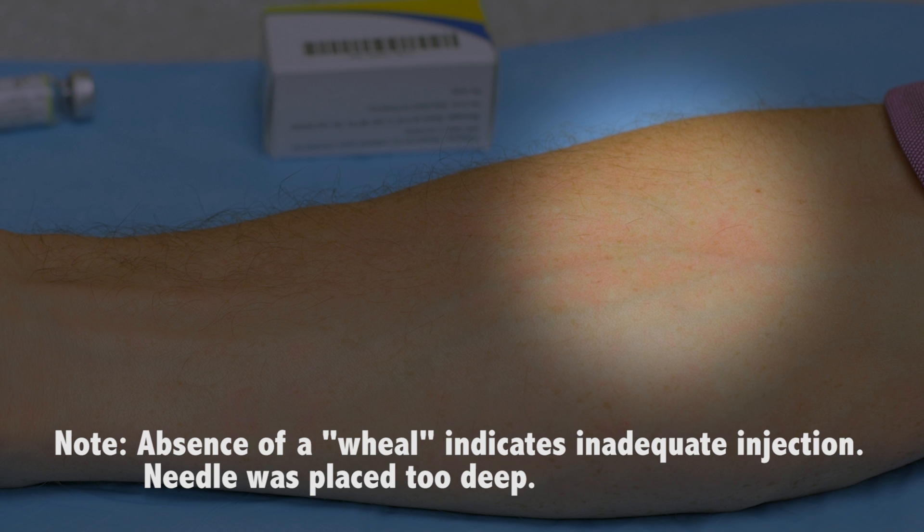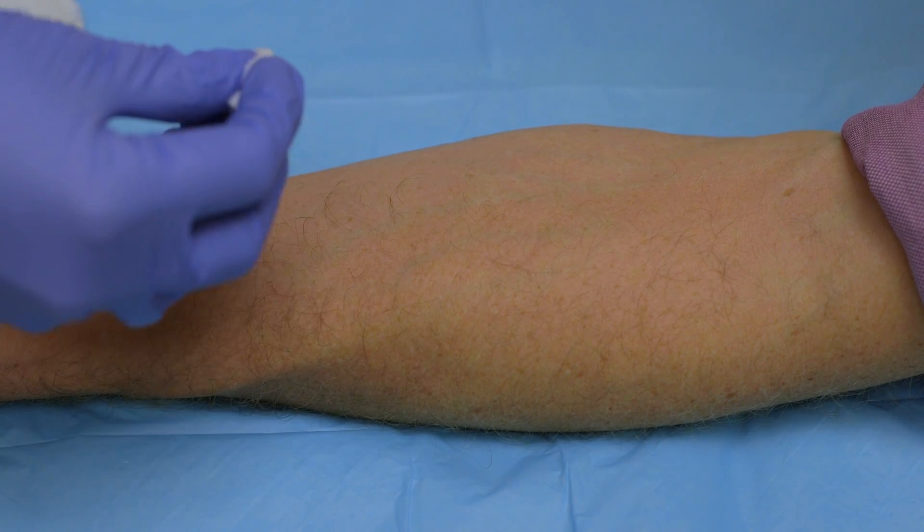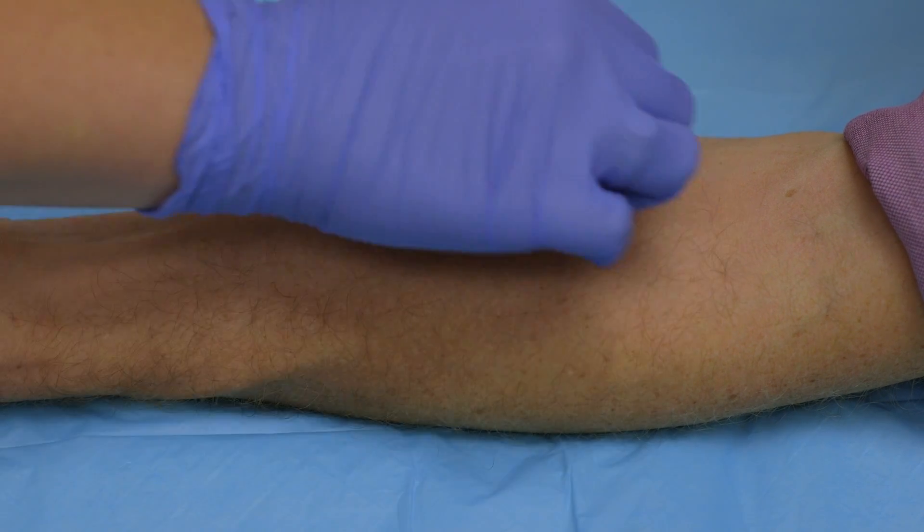Once you inject the medication, if you do not see a wheal, you can either use the same forearm — but make sure you go about 5 centimeters away from the last injection site — or you can switch to the other forearm. We're going to be using the opposite forearm. Make sure that you clean that site in a circular motion.